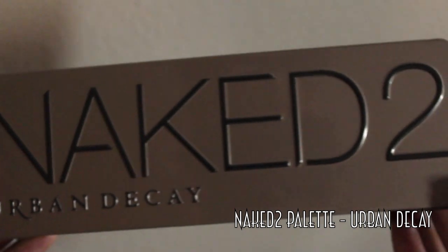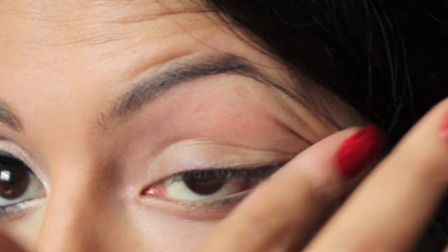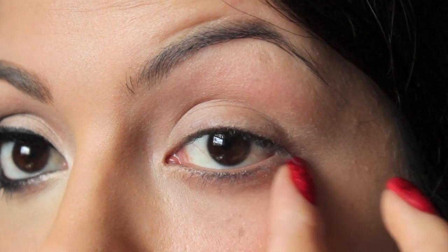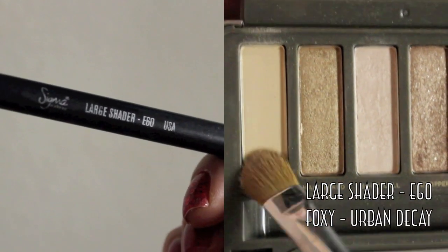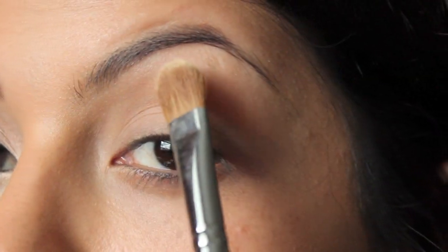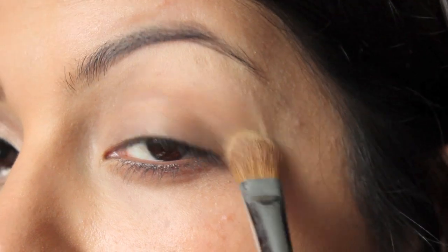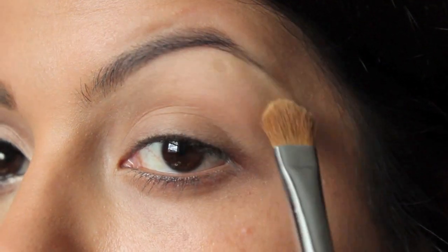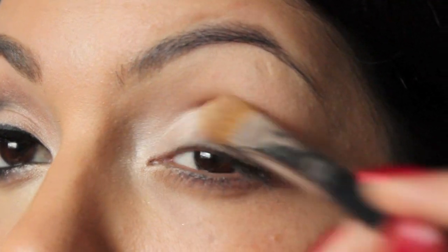I'm going to start with Naked Palette 2 from Urban Decay and priming my eyes with Urban Decay's Primer Potion all over my lid and also underneath the lash line. I'm going to start with Foxy, a really light shade color with a large shader brush, covering my brow bone all the way down to my lid to give us a really nice cool base. Using Booty Call and the same brush, I'm going to take that from my tear duct just over my eyelid.